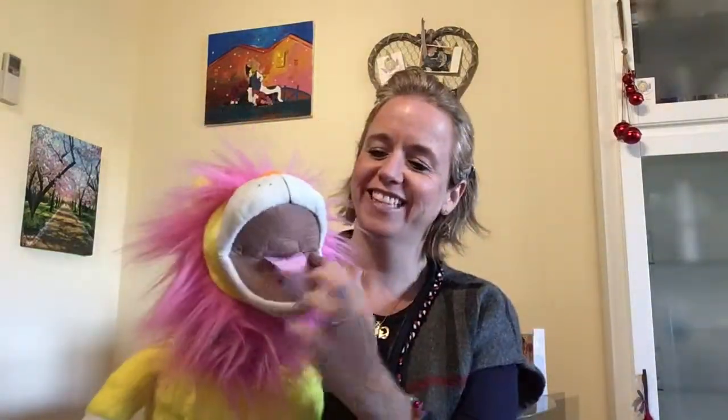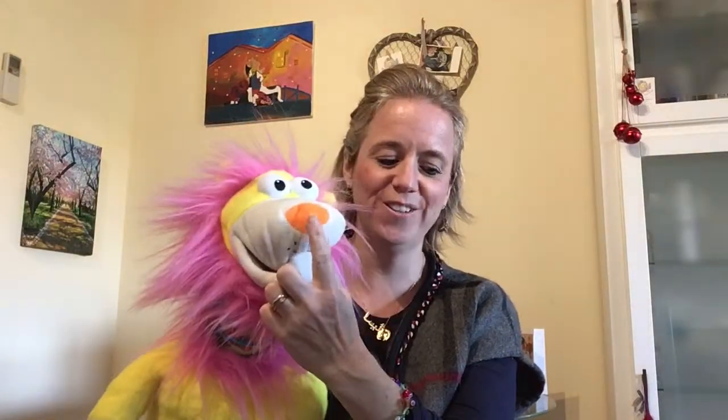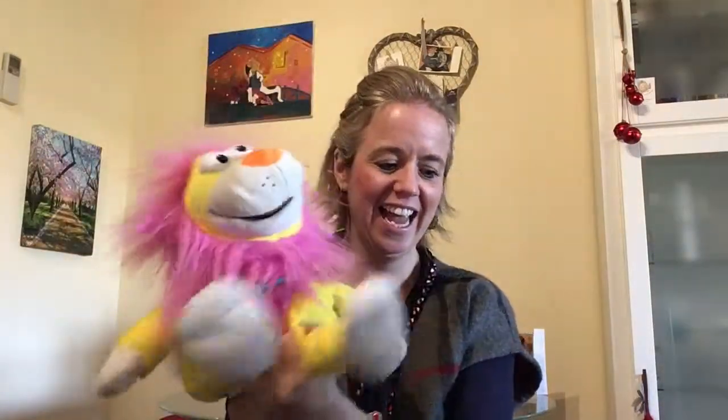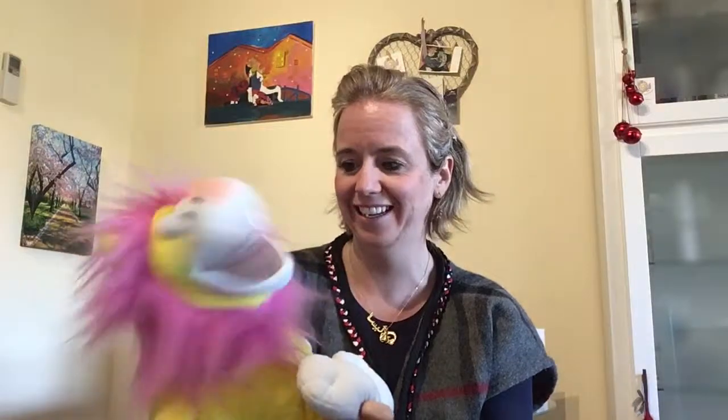Mouth, ears, eyes and nose. Arms, belly, legs and 10 Tiny Toes. Well Lenny, you don't have 10 — you've got 6. But you at home, you have 10 Tiny Toes. Why don't you count them?